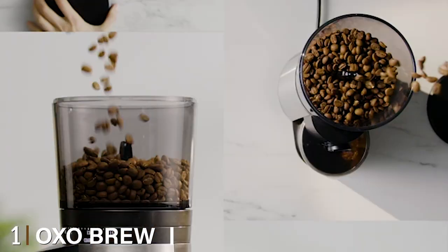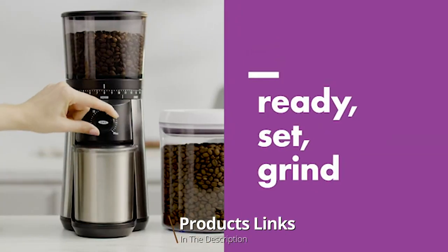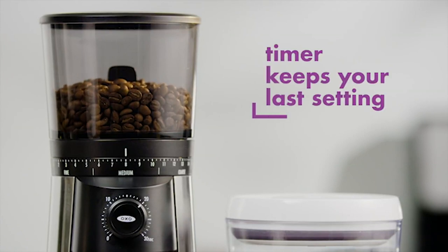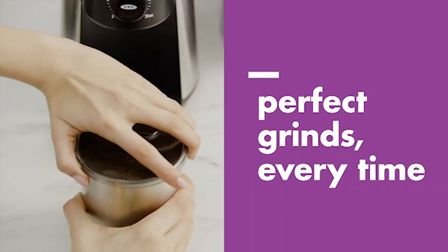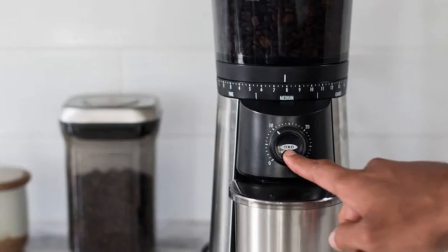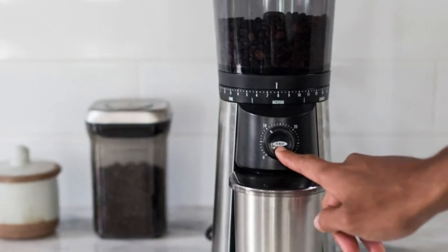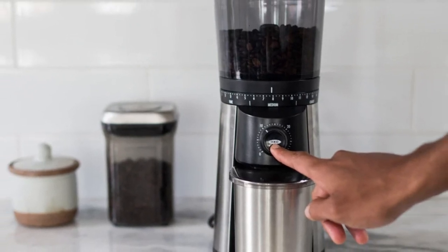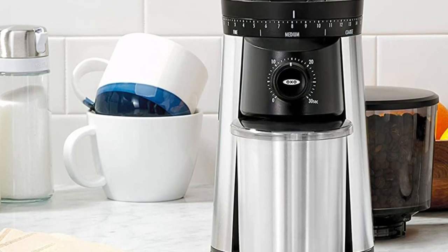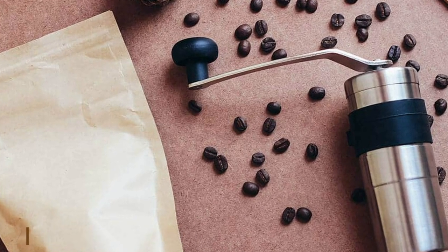At the first position of our list we have the OXO Brew Conical Burr Coffee Grinder. This grinder is 40mm stainless steel with 15 settings to choose from, with an additional micro setting. The grind setting is there for you to adjust the level of the size and taste that suits you. There's a one-touch start timer that stores your last grind setting so you don't have to keep setting it up every use. The 15 options include the finest grind from espresso up to a coarse grind for French press.